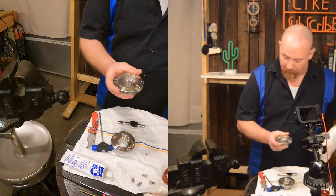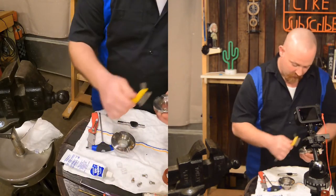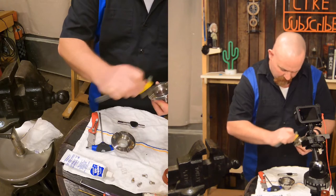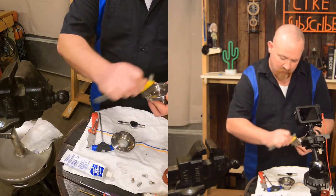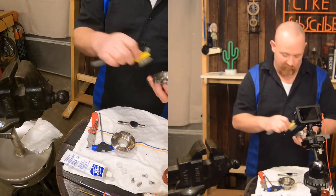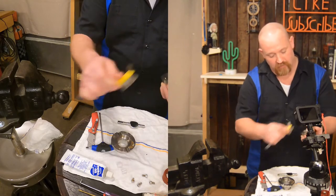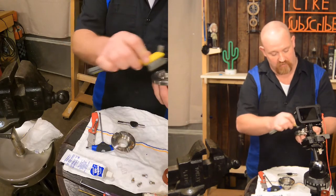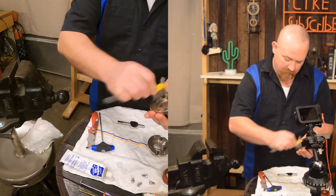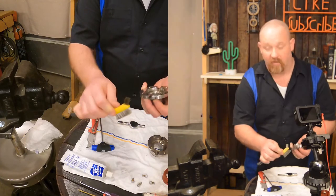We're going to do a clean — I'll do a PBW soak and maybe hit it with a brush. I always use a stainless steel or brass brush on stainless. Don't use a regular steel brush because it can impart steel into the stainless through the scratches and cause it to rust. Actually, I don't think we're going to need the PBW soak on this one — it's in good shape.